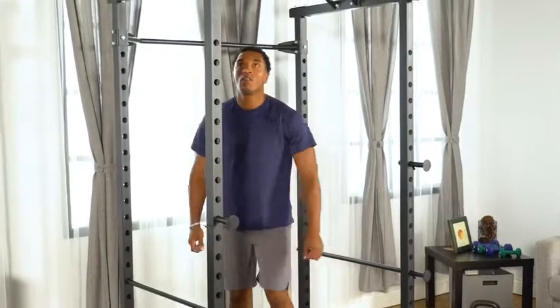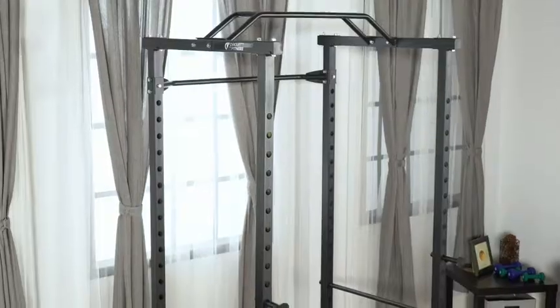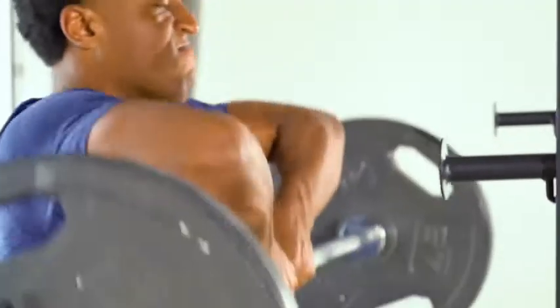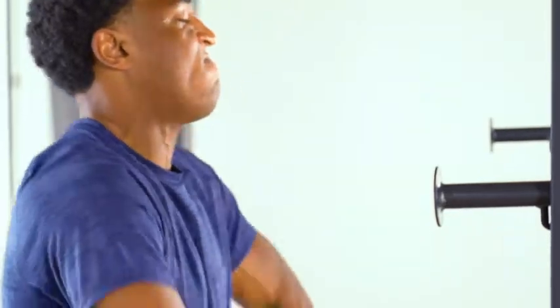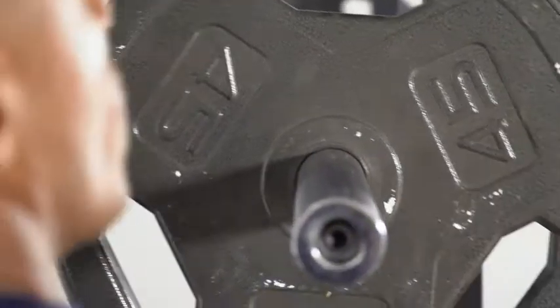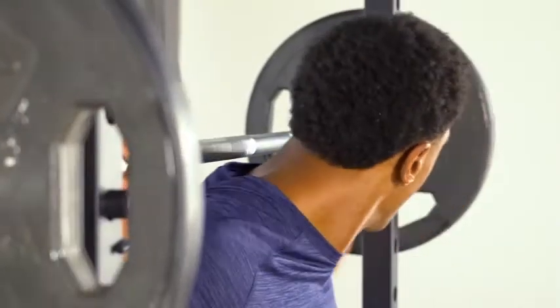Build a stronger you today and conquer your fitness goals. The Circuit Fitness power cage is a powerful tool for a full-body workout, equipped with a bar and safety catches to easily perform your exercises at different starting points.